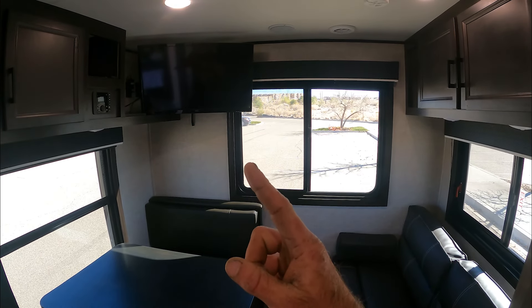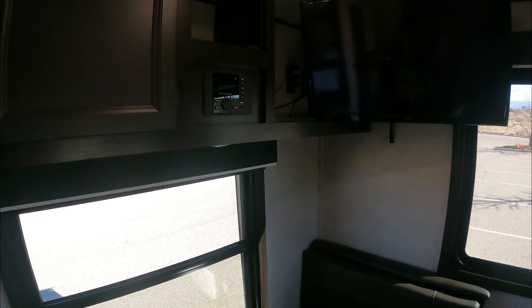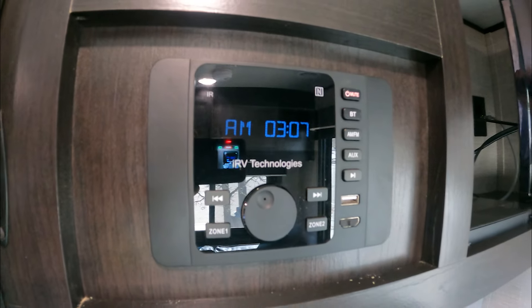Plus our other TV up in the corner — extreme entertainment here. We also have an indoor/outdoor speaker system, which is pretty nice so we can run the music all the way around.